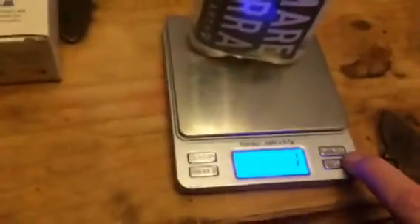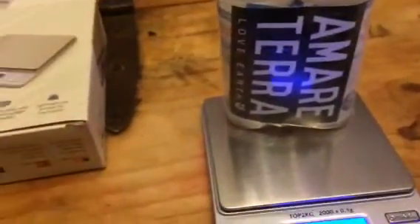They have a hold button so you can hold that and weigh another product. So there's a lot of functionality out of this scale — it works really, really well.